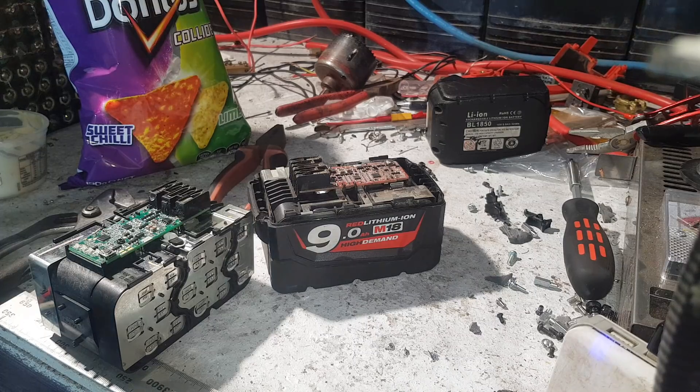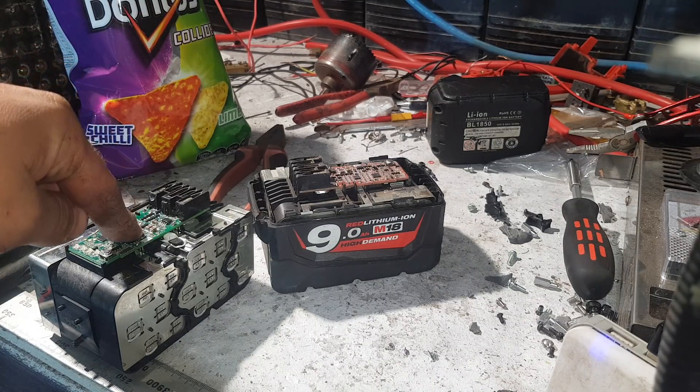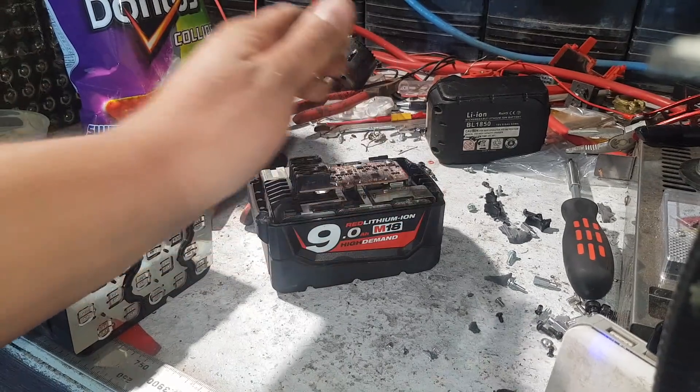Now I already know which ones are in these, but these are what you'd definitely call Exotic 18650s. This one is Samsung INR 18650 30Qs, and these are LG HG2s.